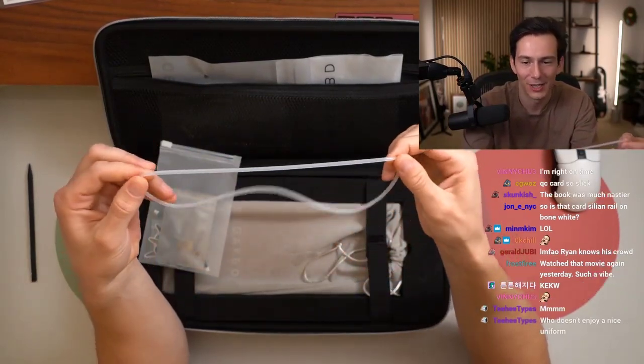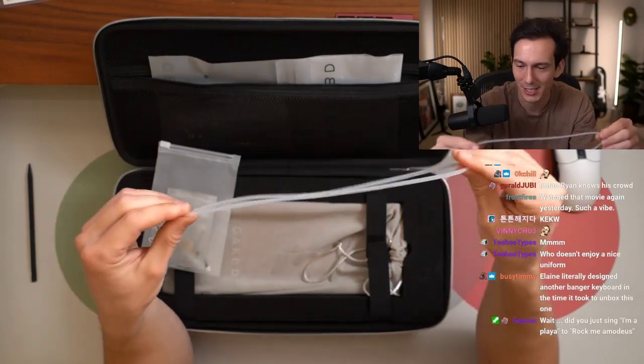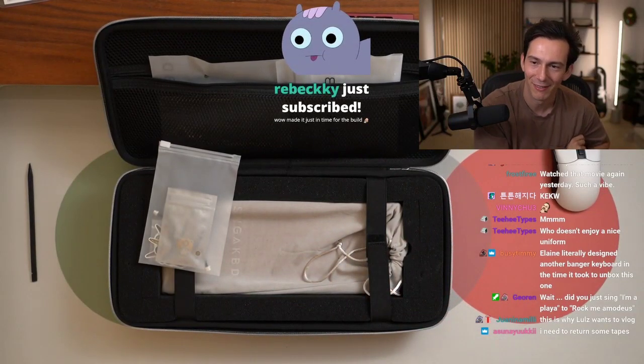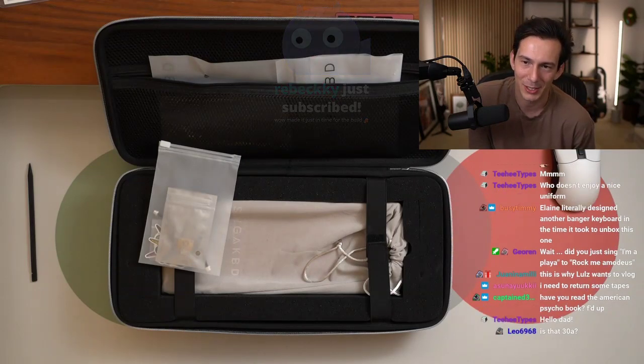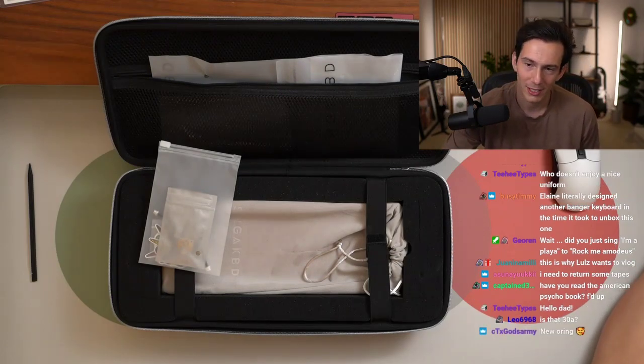We have a clear O-ring — pretty traditional standard O-ring, nothing new here. Elaine literally designed another banger board in the time it took to unbox this one. It's pretty fricking toxic, dude.